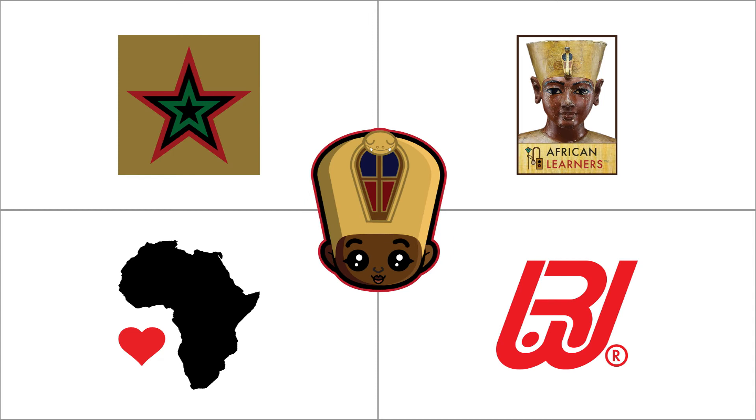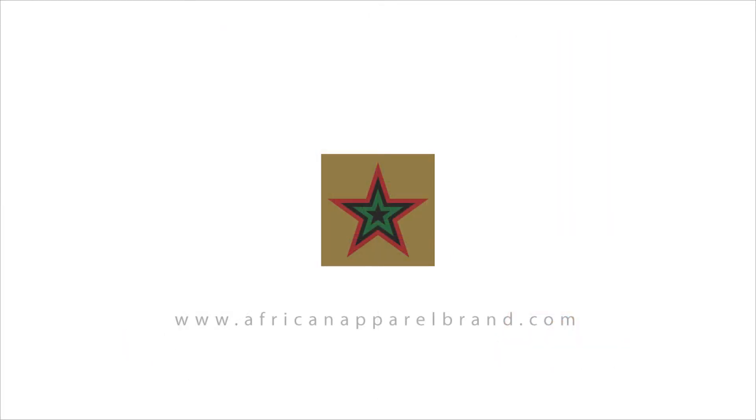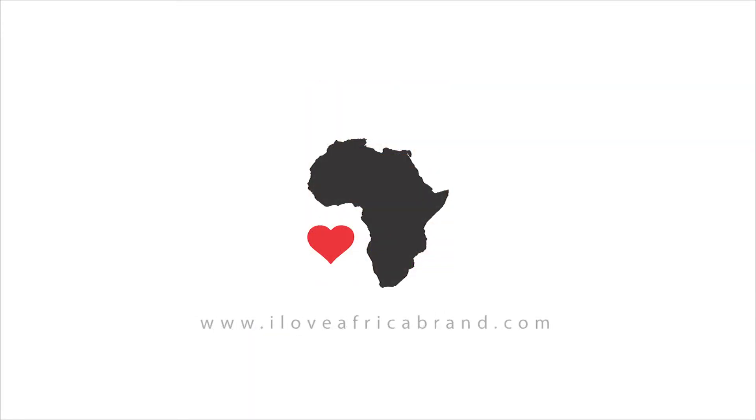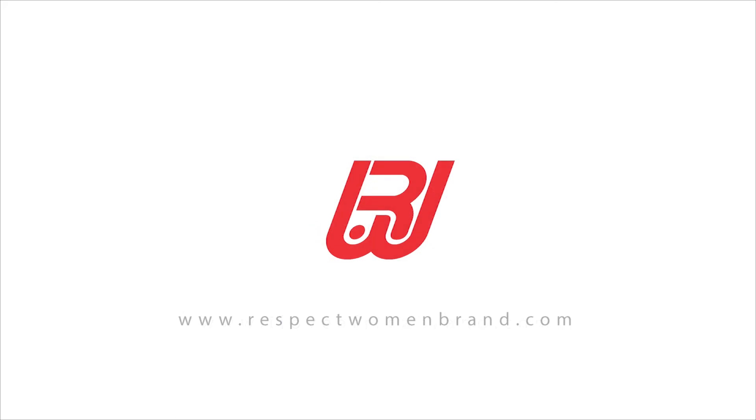We are able to provide this content thanks to your generous support of our sponsors: AfricanApparelBrand.com, AfricanLearners.org, ILoveAfricaBrand.com, and RespectWomanBrand.com.